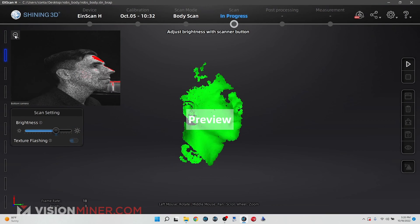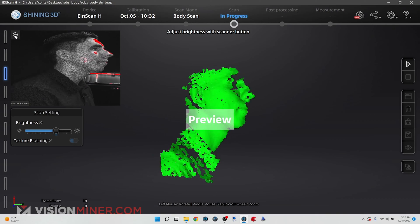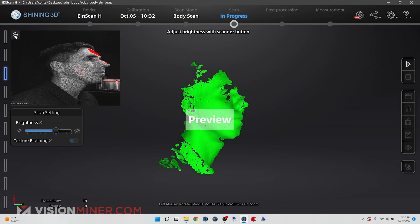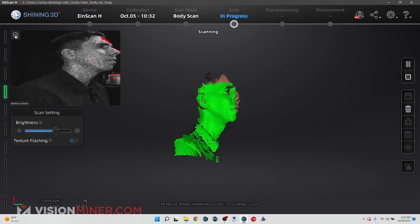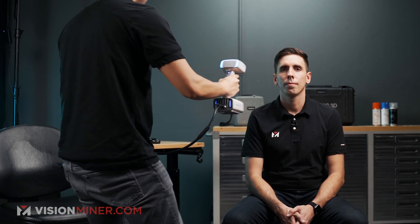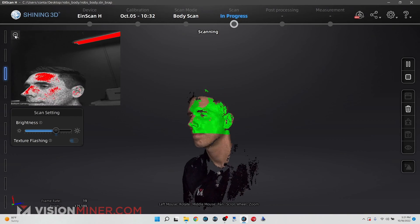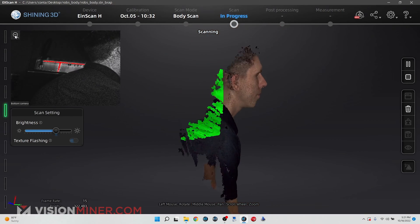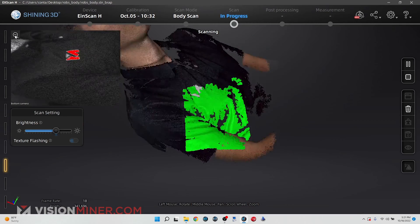I'm going to click on scan to start scanning the face and point the scanner at Rob until I can see in the preview mode all the data of his facial features. Once I get a good view of his face I'm able to start collecting data points and just run over his face. As you can see, once I go around it's very similar to the EinStar where I'm able to capture a lot of data quickly, and the data automatically aligns itself. In just a few seconds I've captured his entire face and can now go to the back.